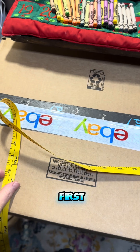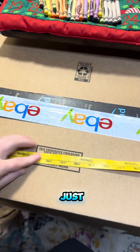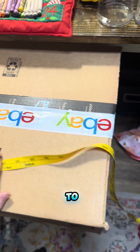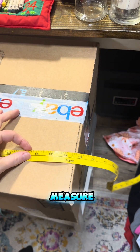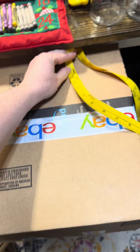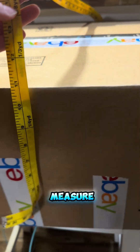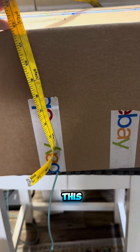Now I'm going to put in my package dimensions. First, we know it weighs four pounds. Then you're going to measure across — it's hard to do with one hand — you're going to measure across, measure this way, and then measure the height of the box going this way.